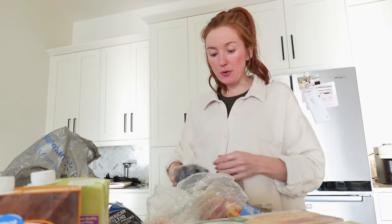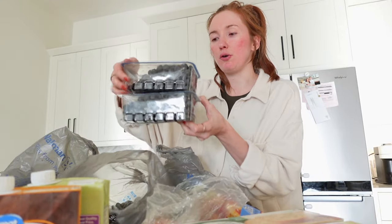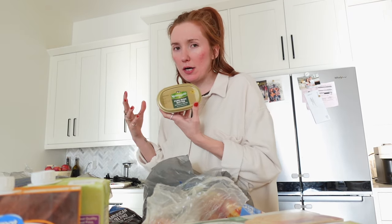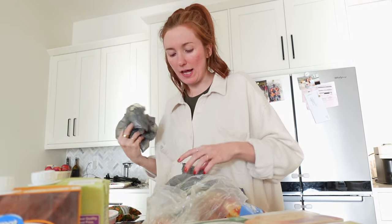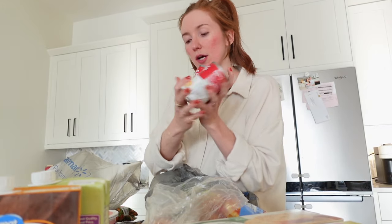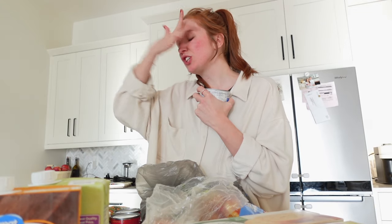I got blueberries, Kerrygold pure Irish butter — I heard Irish butter is supposed to be better for you — sour cream, mixed vegetables with carrots, green beans, corn, and peas for the crockpot chicken pot pie. It goes straight from the freezer with no crap added. I also got cream of chicken soup for the recipe — I'll post the reel in the description. And this canned chunk chicken breast is really good for buffalo chicken dip.